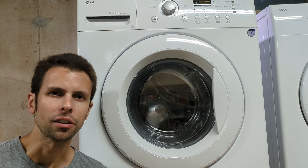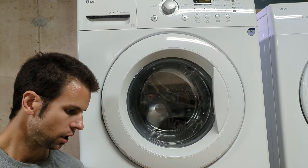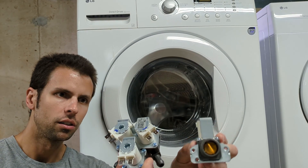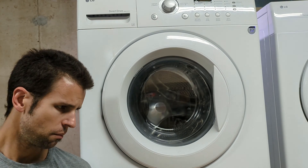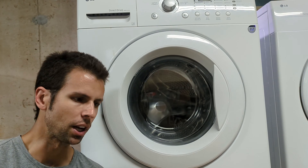Hi everyone, I'm Tim replacing the hot and cold water inlet valves on my LG washing machine. I have the cold water inlet valve and the hot. On mine only the cold is leaking, but this package was only a few dollars more to get the hot one as well, so I might as well replace both at the same time.